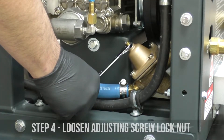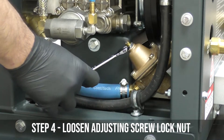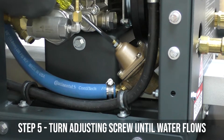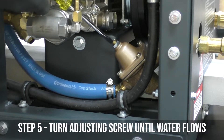Next we're going to loosen the adjusting screw lock nut. The next step would be to turn the adjusting screw clockwise until we see water running out from underneath the radiator cap on the thermal well.